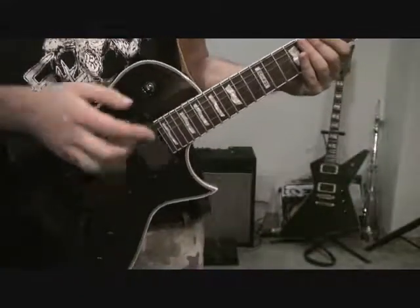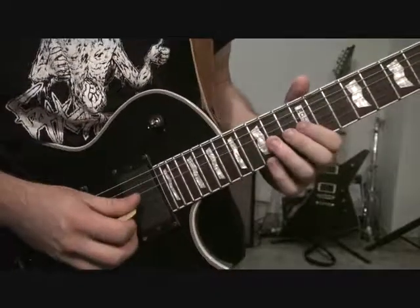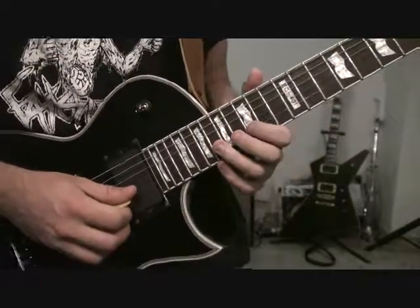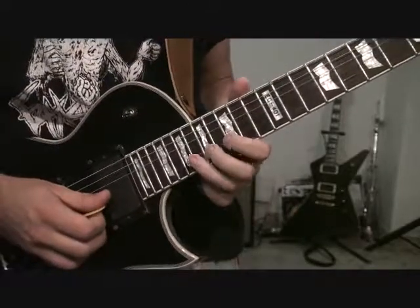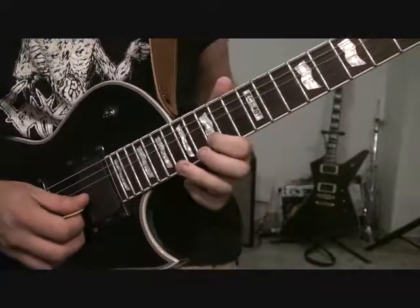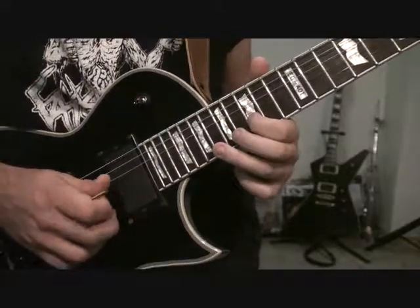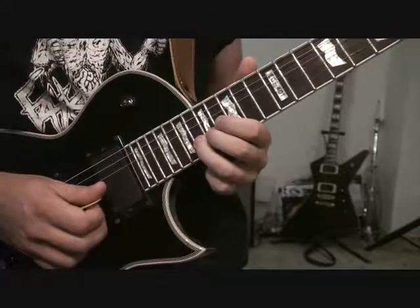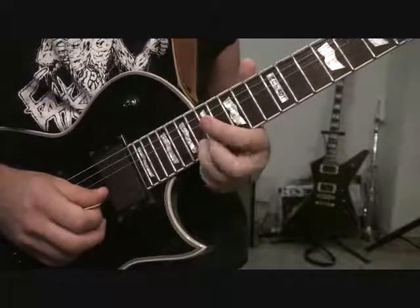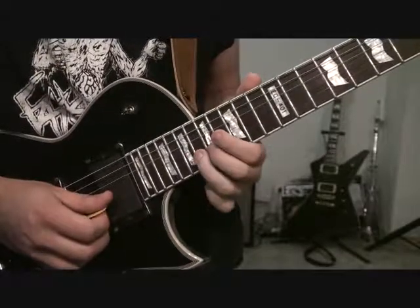So now that you've got the main part of the solo — or all of it — we come up and do just kind of a harmonized melody piece at the end of this song. We're going to start on 15 of B, and it's just going to have a little bit of a hold to it. And then 18, 17, 18 of B, 17 of high E, 18, 17 of B.